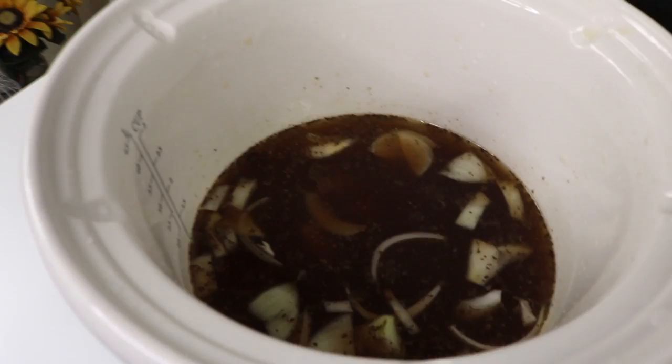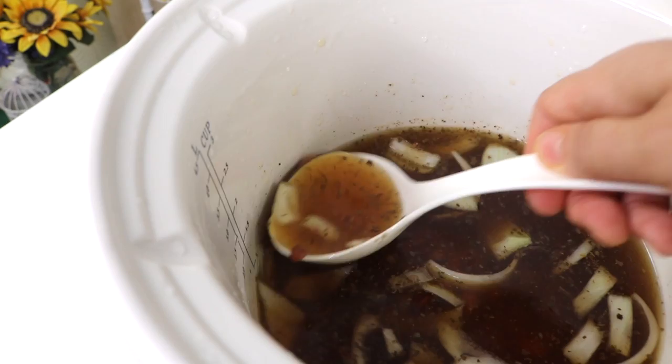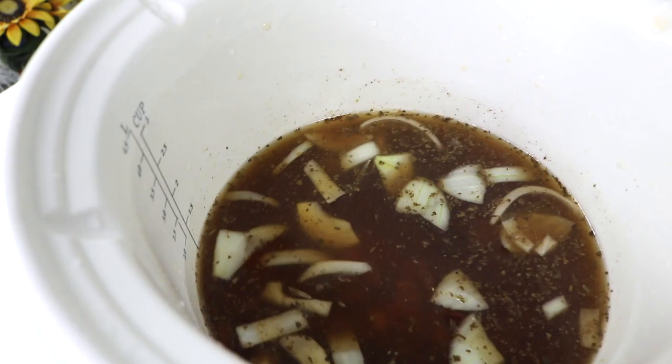I've added a bunch of stuff in here: beans that I soaked overnight, some onions, some spice, and some water. Basically just throwing a bunch of stuff in — this is mainly a bean soup as you can see.